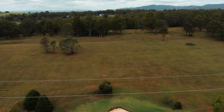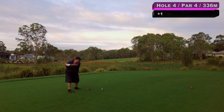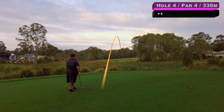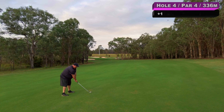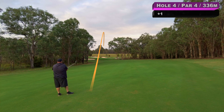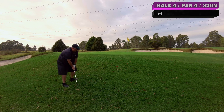Hole number four — it's a good hole this, I like it. Over the dam, up a bit of a hill and around to the left. And if you go too far left off the tee you can get blocked out by the trees, so you want to be up the right. See if we can get it up there somewhere. Bit of a fade up the right, no trouble — that'll be fine on top of the hill.